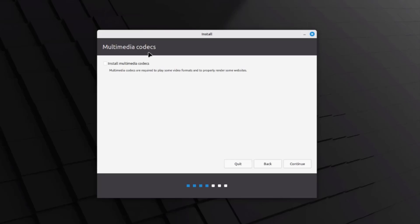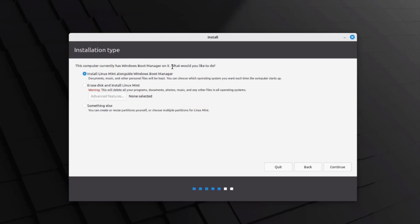If you want to install multimedia codecs you can select that here. It's required if you want to play some video formats and properly render some websites. I'll leave it unchecked but you can check it — I'll click Continue. This is the installation type page, which is very important. It detects that this computer currently has Windows Boot Manager on it. The first option is 'Install Linux Mint alongside Windows Boot Manager.' The second option is 'Erase this and install Linux Mint' — you don't want that, as it will wipe the hard drive. There's also 'Something else' if you want to create your own partition sizes. I'm going to select the first option and click Continue.